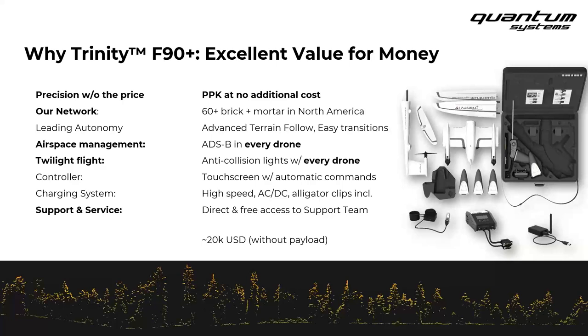Last but not least, in addition to local expertise available via Duncan Parnell, we also provide access to our support team — the expert team in Germany that can help with any questions about applications, data processing, or flight planning that might pop up in the future. It's really a great resource for you all.